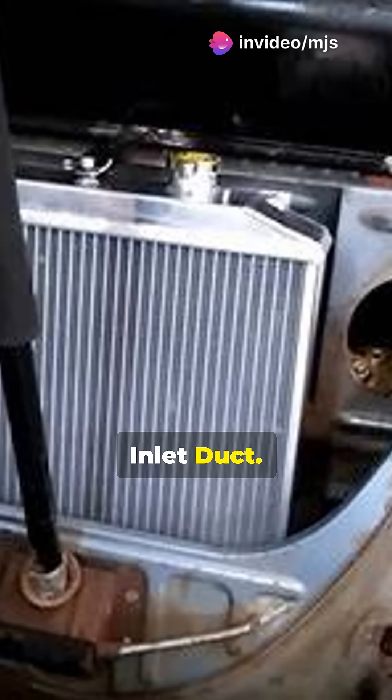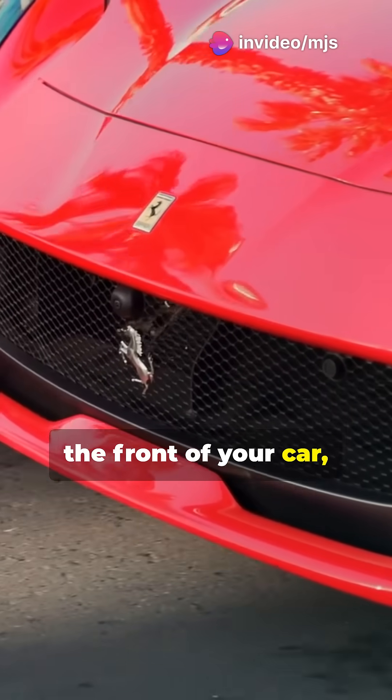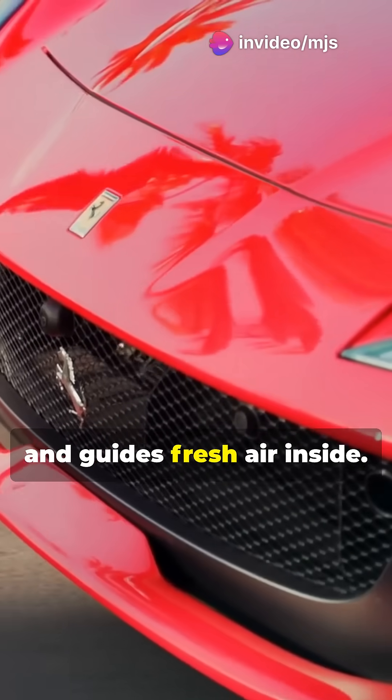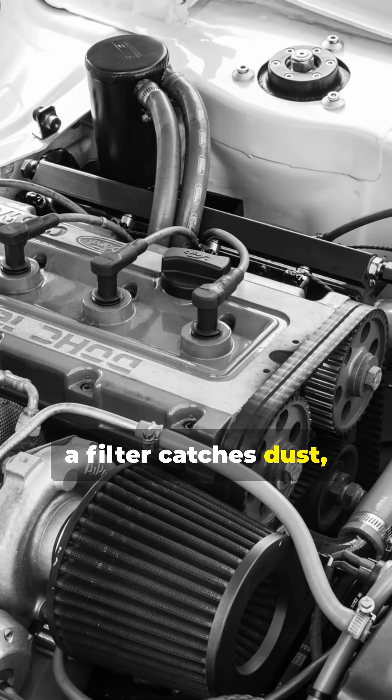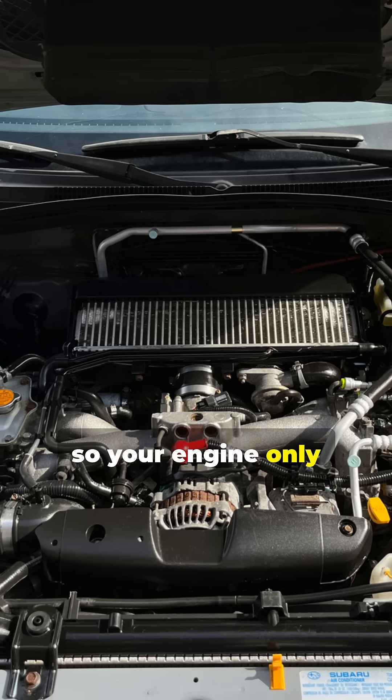First up, the air inlet duct. This part sits at the front of your car, usually near the grill, and guides fresh air inside. Next, the air filter box. Here, a filter catches dust, dirt, and debris, so your engine only gets clean air.